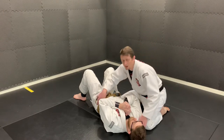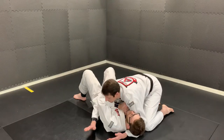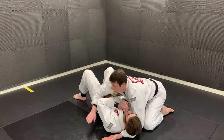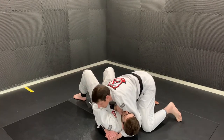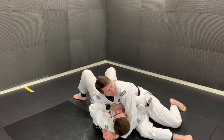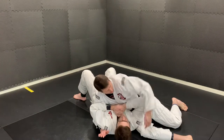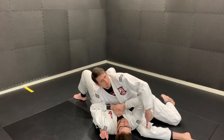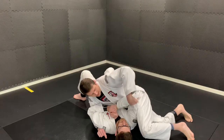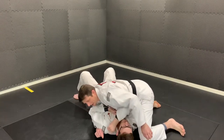We're going to go under the head and around this forearm first and put our palms together. The arm going around the far arm, you want to go palm down. Now I'm going to turn sideways and scoop out his arm. I'm scooping out with my bottom knee right here. Then my top knee is going to replace it, and that's going to get his arm outside.